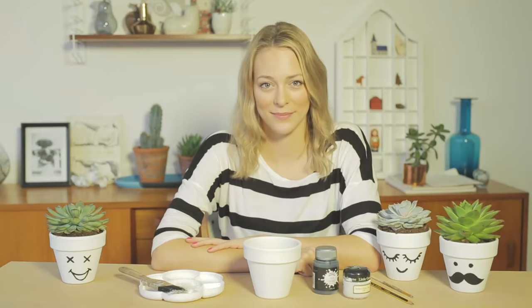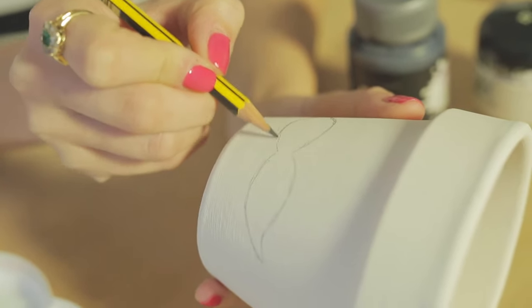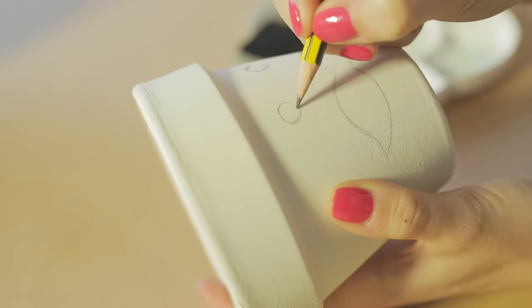You can use any range of colours, different materials such as crayons, felt tips, and you can even add a little bit of glitter. After your paint is fully dry, use your pencil to lightly sketch your design. You can make this as simple or complicated as you like, but we found these little characters really fun and easy to do.